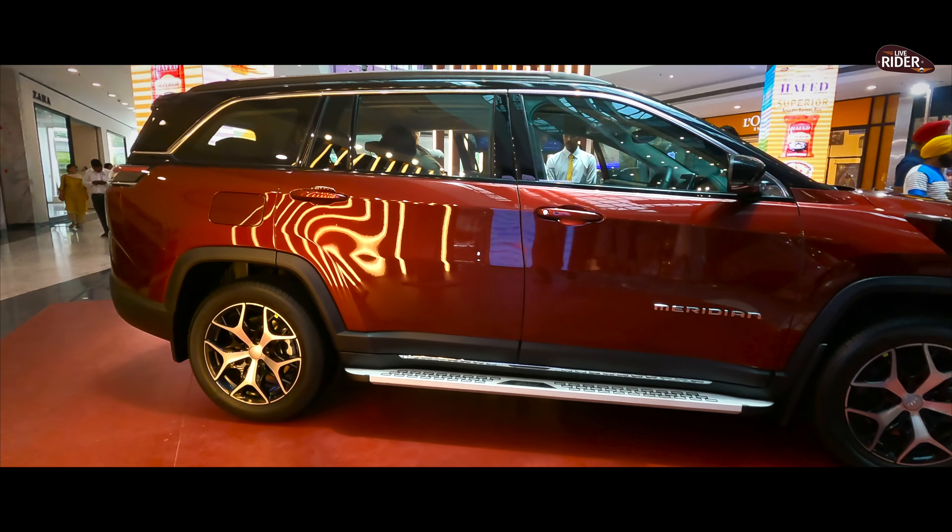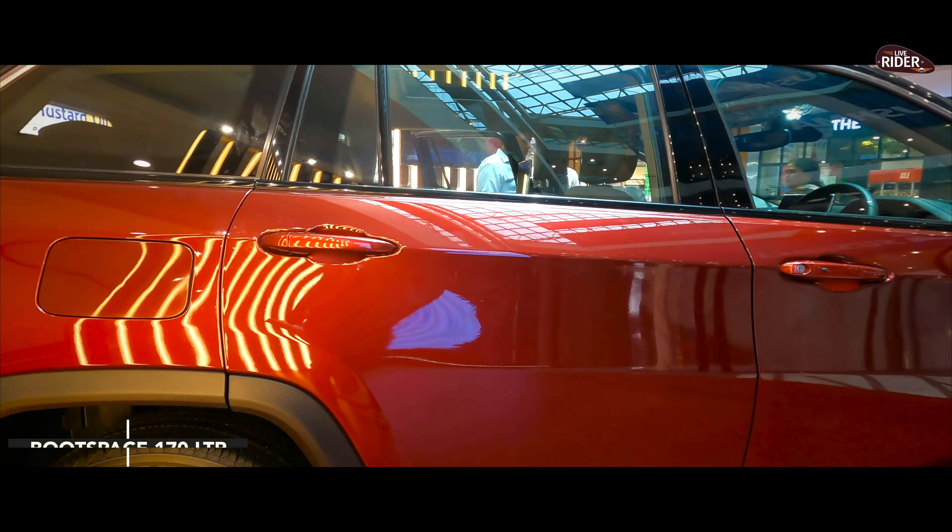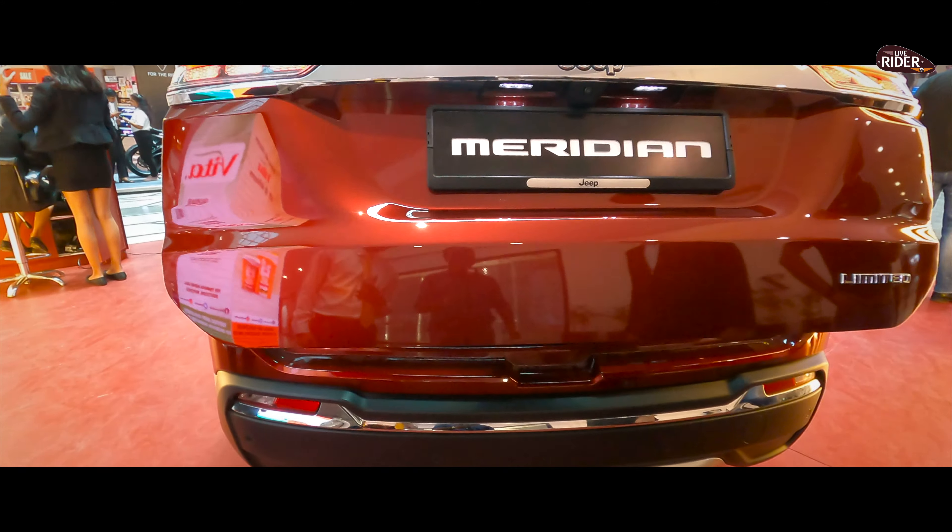If we look at the boot space, it is 170 liters. So let's check out the features.